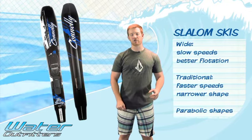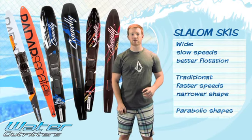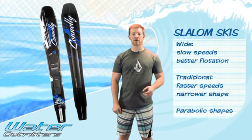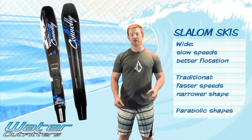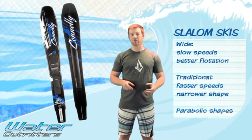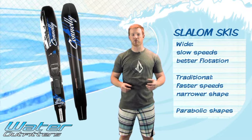Today there are a couple different types or shapes of water skis for slalom: there's a wide ski, traditional, and now we've been getting into shaped skis similar to snow skis. A wider ski is normally going to be used for a slower speed. If you're just a rec skier, somebody who's skiing at 28, 30, or 32 miles an hour, you're going to go on a wider ski. It gives you a little bit more flotation and a little bit more pop out of the water.